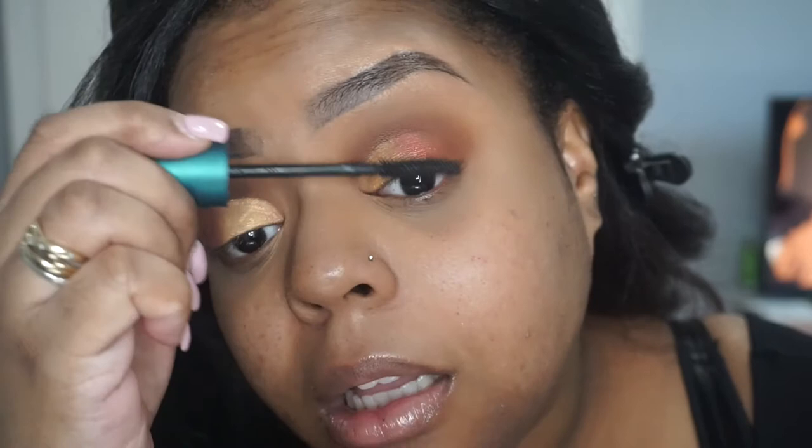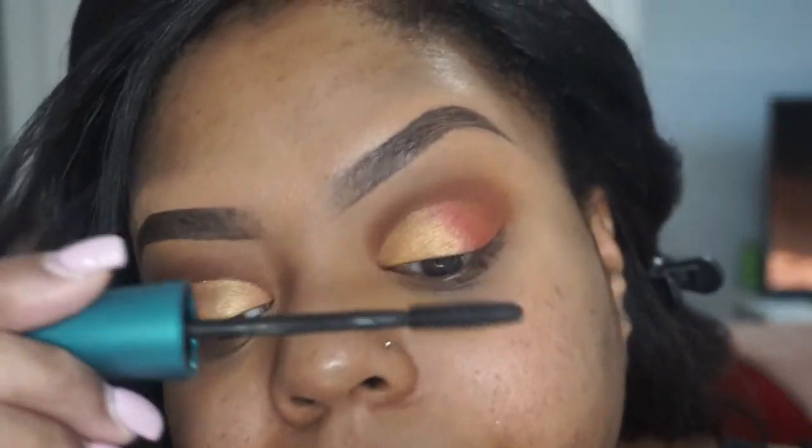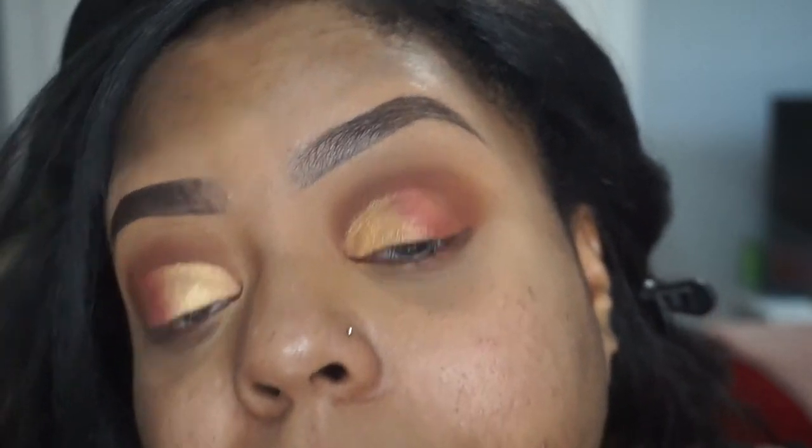Now we're going to do lashes. I'm going to prep my lash with some mascara — CoverGirl Flourish Blast in the color black. I'm not really picky when it comes to mascara because I always wear falsies, and I always use drugstore, so it's no big deal.